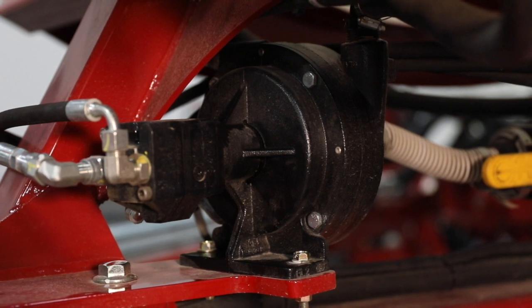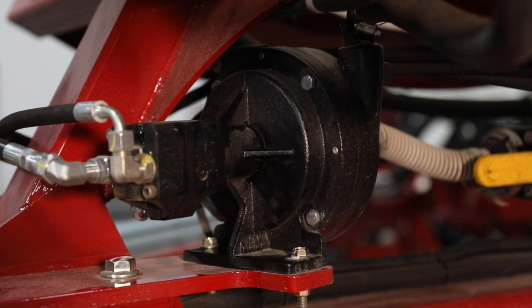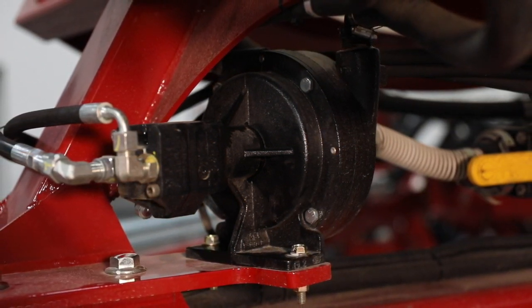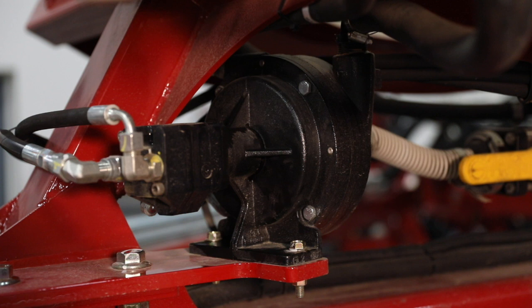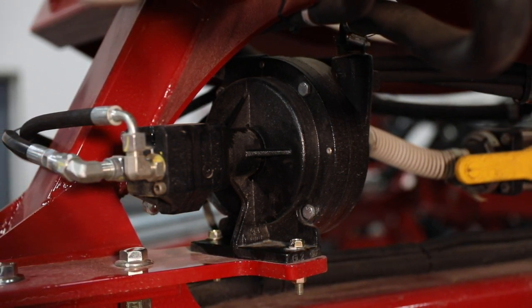In model year 2000, we changed the centrifugal pump to a wet seal design. The wet seal design will protect the pump seal in an event that the system runs dry of fertilizer. Planters prior to model year 2000 have a dry seal pump, and the operator must ensure that the liquid fertilizer system does not run dry or seal damage will occur.